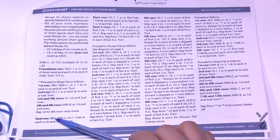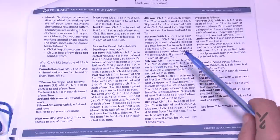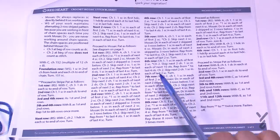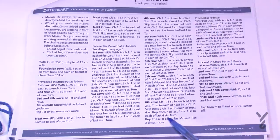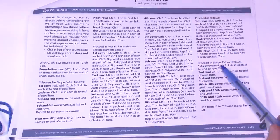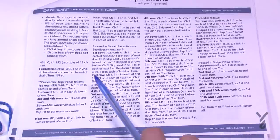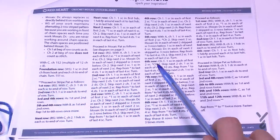Once you have that done, proceed to the next rows. Once the mosaic section is done, we come back to the stripe. After the mosaic, repeat those eight rows three more times — so you'll have the mosaic set done a total of four times before moving on. Then proceed to the striping pattern again, and you'll repeat from asterisk to asterisk twice more.